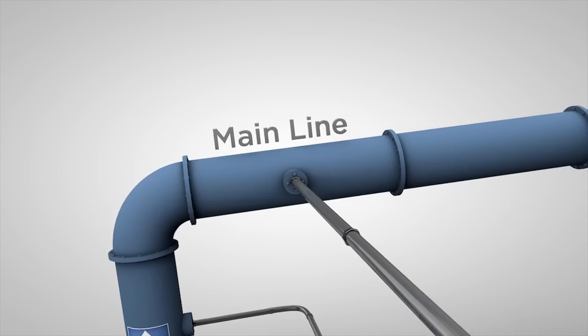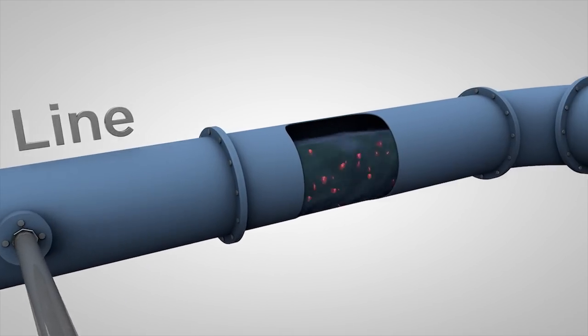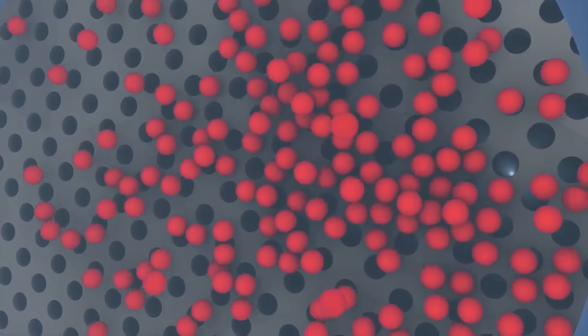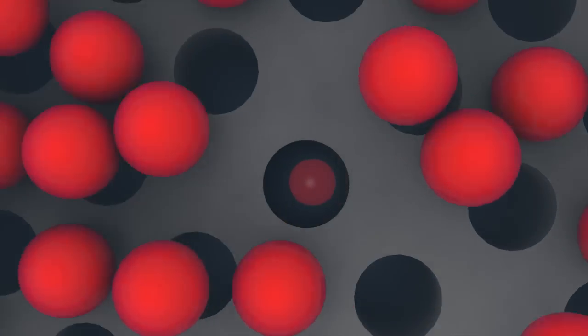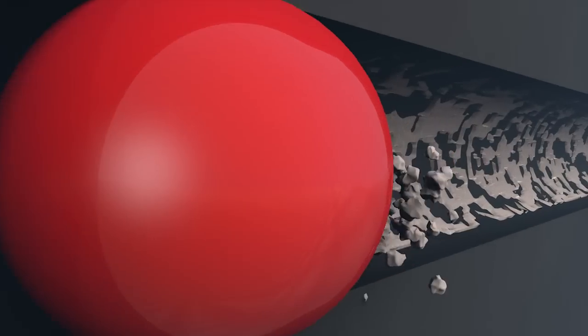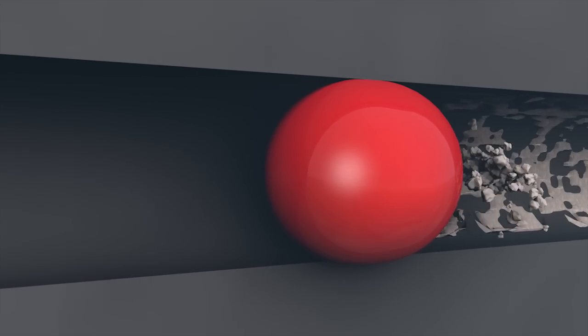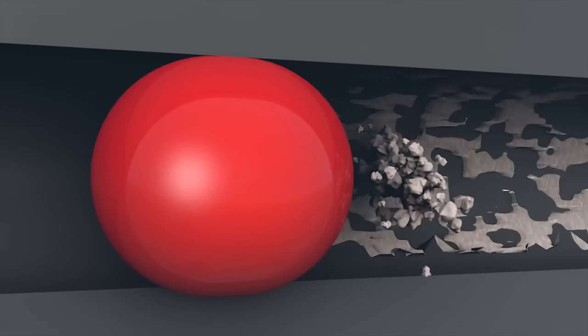Normal system water flow carries the balls through the inlet pipe and into the main line. The balls go from the main line to the heat exchanger, where they are randomly distributed across the condenser tubes. The balls flow through the tubes at normal system flow velocity, and as the water pushes the balls through the pipes, they clean off residue, deposits, and buildup before it has a chance to take hold.